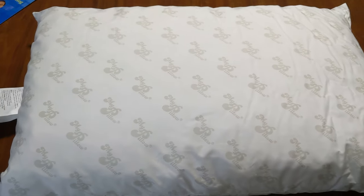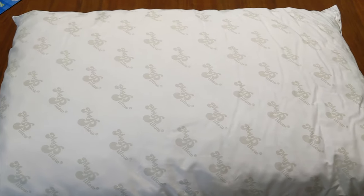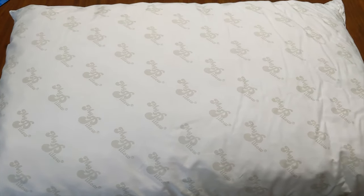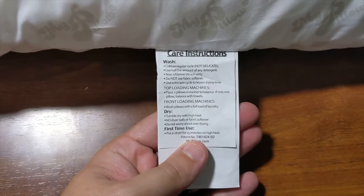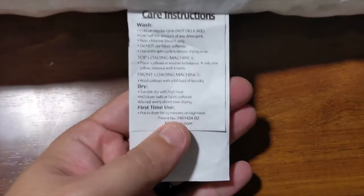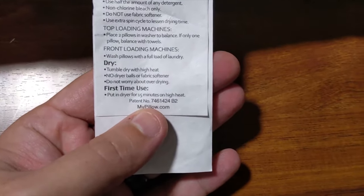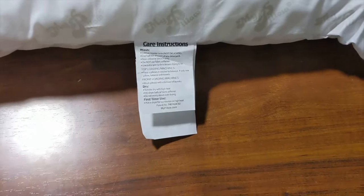So I'm going to get a pillowcase on it and get it on my bed. Tonight and the next few nights, I'm going to sleep with this and let you guys know if there's any difference — we'll see if the MyPillow is worth it. Some pretty important information here on the side for care instructions. Most importantly, I would say, is first time use: put in dryer for 15 minutes on high heat.